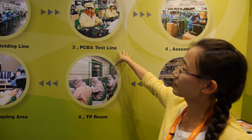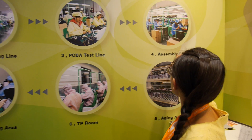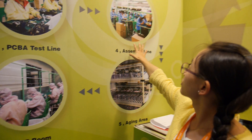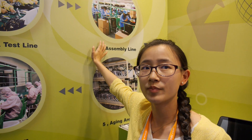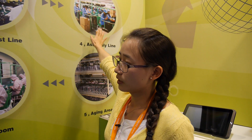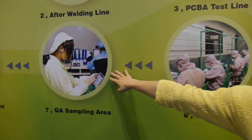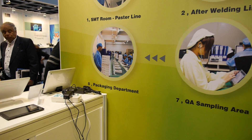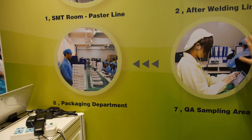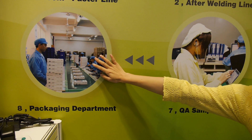After we make the PCB board from our SMT machine, it will be tested at the PCB test line. Then here is the assembling line, where we also test the touch panel in the no-dust production room. And here is our QA sampling area — every time we are going to put a new product on market, it will be tested by QA here. Here is the packaging department; we also design the packaging for our customers.